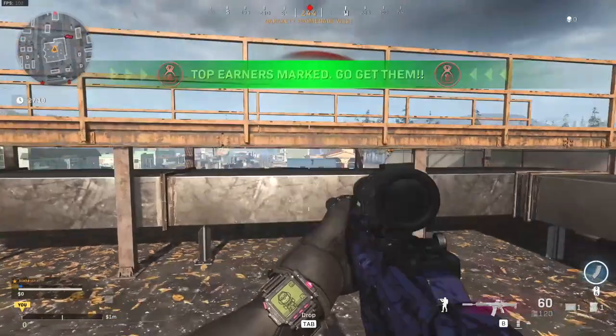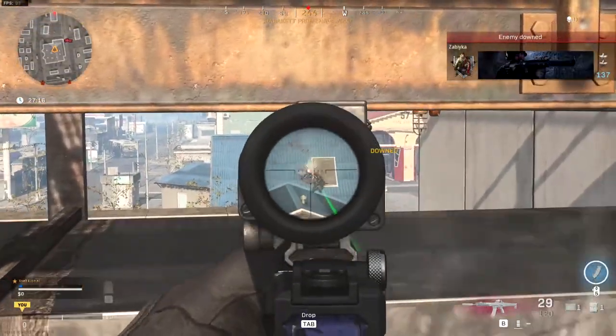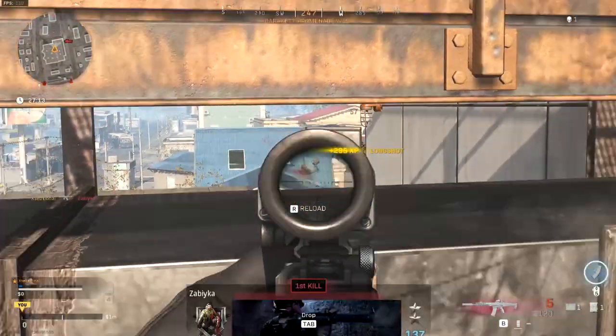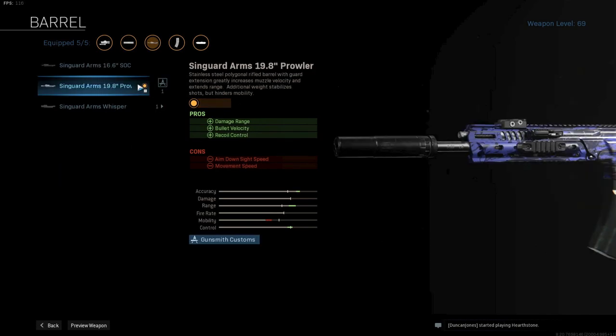A lot of people are always sticking to the Grau and the M4, but in some ranges the Kilo actually performs better. So without further ado, let's start with the Kilo. The first attachment is the monolithic suppressor for more damage range and some sound suppression — a must-use attachment on any AR. Next up is the Syngard 19.8 inch Prowler for more damage range, bullet velocity and extra recoil control. Combining this with the monolithic will give the Kilo the best possible damage range profile it can have.